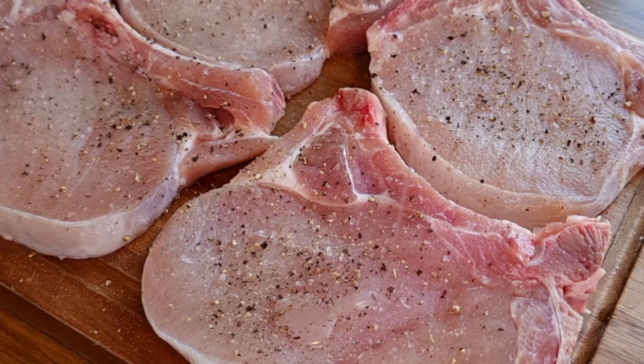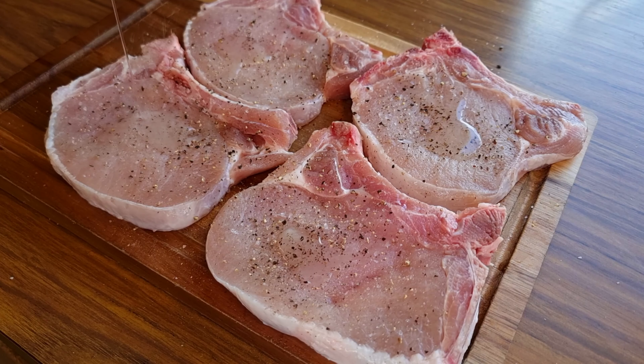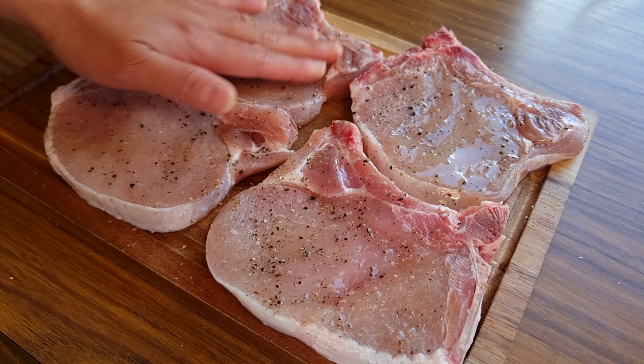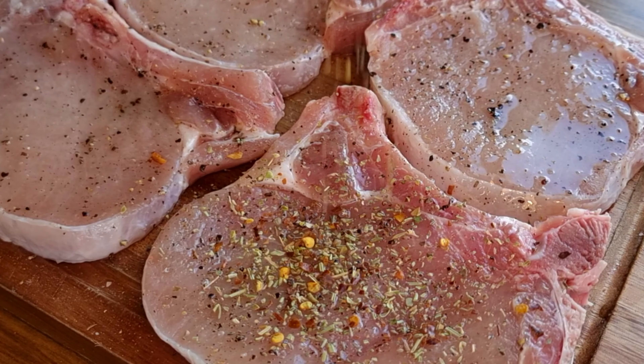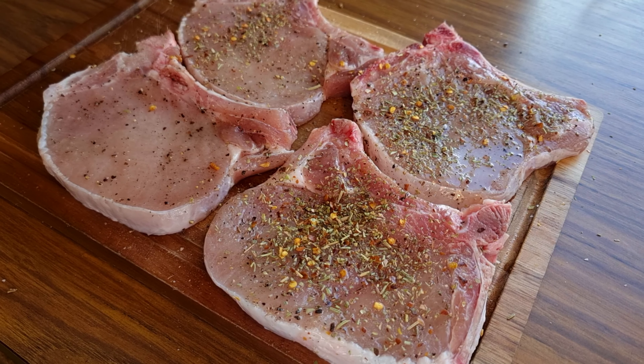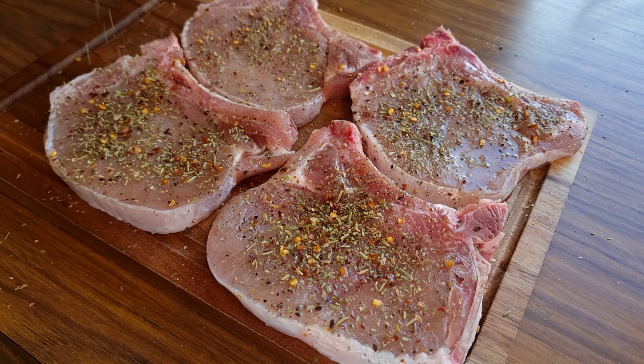Next, put a little bit of oil on the meat and rub it. Then add the Italian seasoning. With the oil on it, it's easier for the spice to stick into the meat, thus absorbing its full flavor.